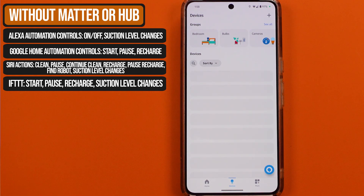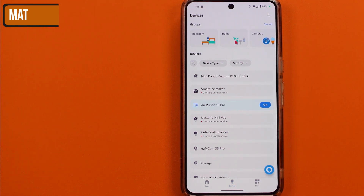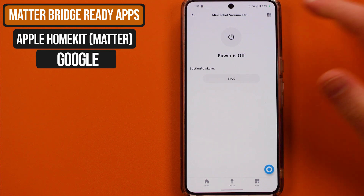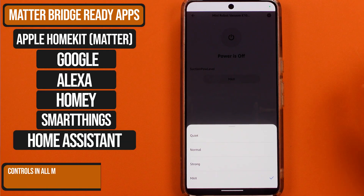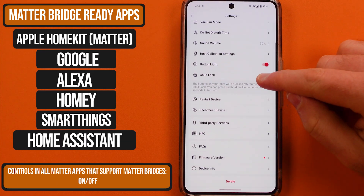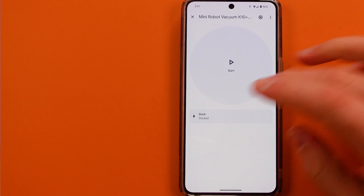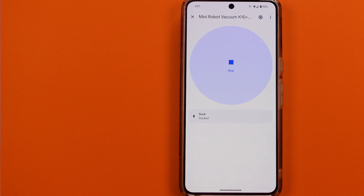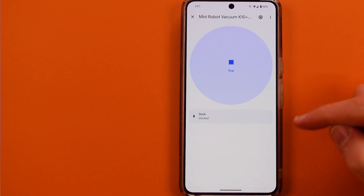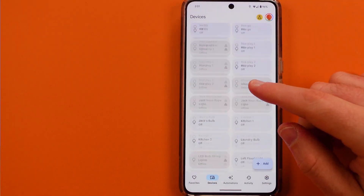One of the reasons I recommend the Hub 2 is because of Matter. Matter is going to allow you to connect this unit to things like Apple HomeKit as they get robot vacuums into that system. Today, without a hub, you can still connect this to quite a few things — you'd be able to turn on and off the Pro, plus set different suction levels in apps like Amazon. In Google Home, you can send the unit back for recharging, start and pause it too. You also have Siri shortcuts, which gives you a lot of different features, and Samsung SmartThings and If This Then That, with both platforms having some of those basics too.